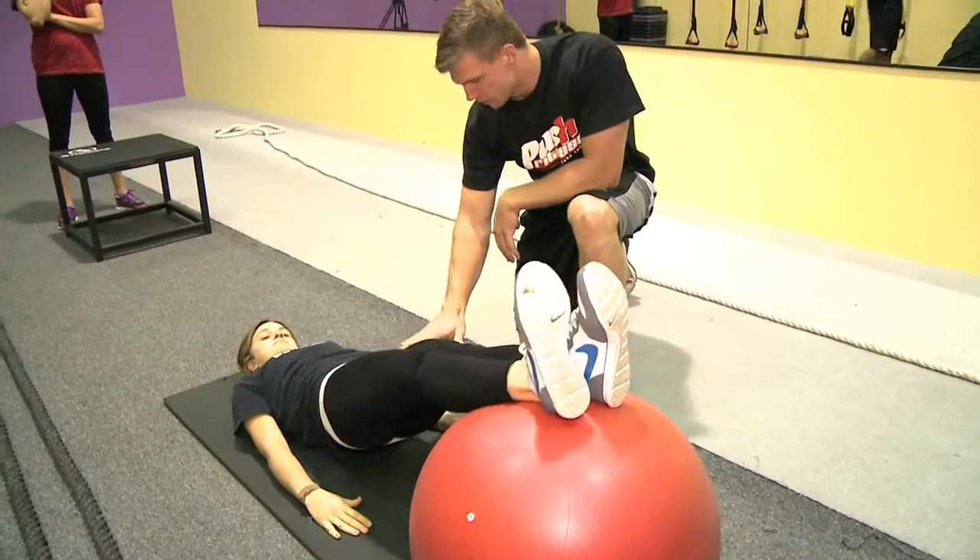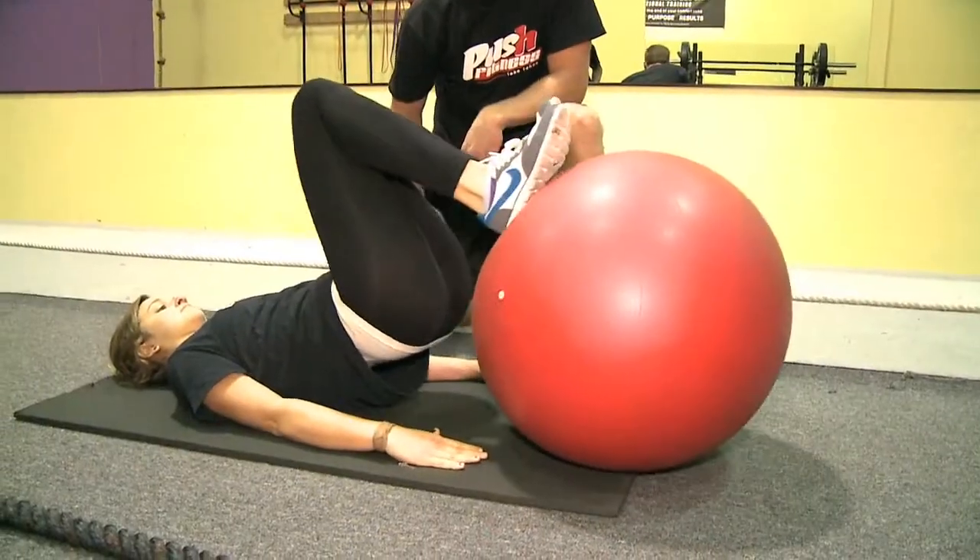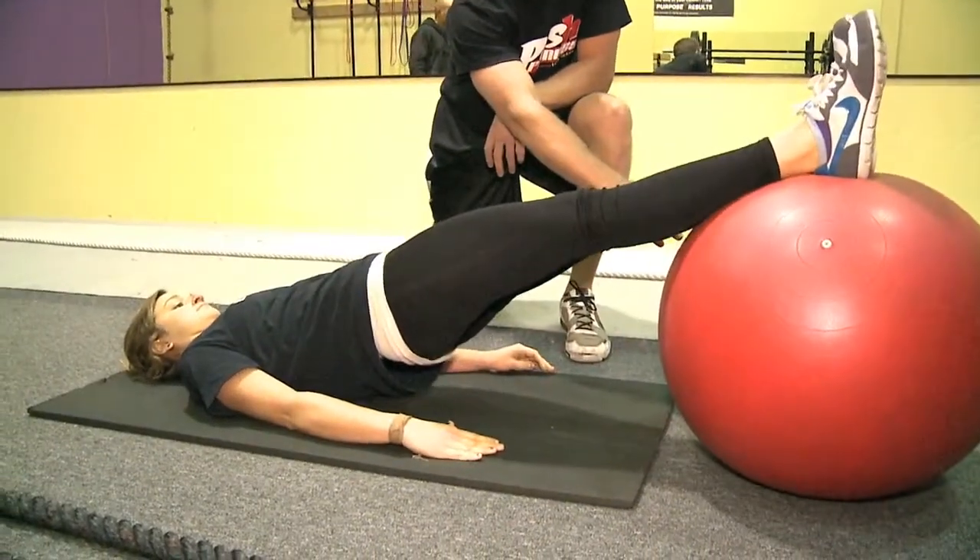The next phase of this move is the ball roll. We have our clients lift their hip up so they can engage the glutes. And then as they pull the ball in towards their hip, they start engaging more of the hamstring.